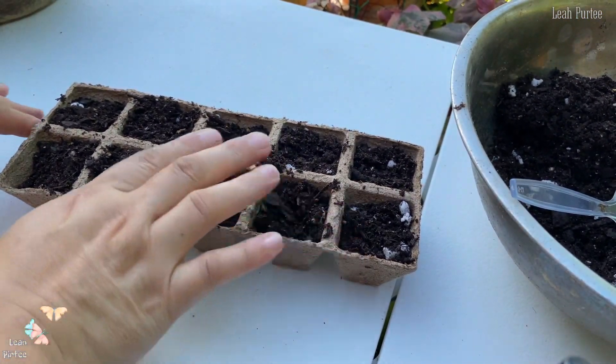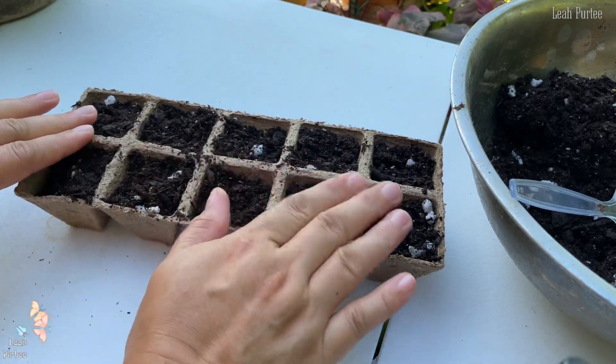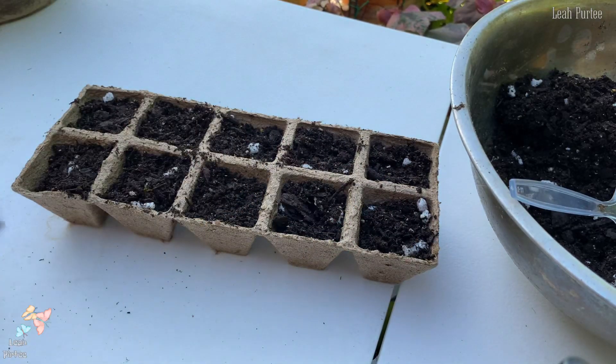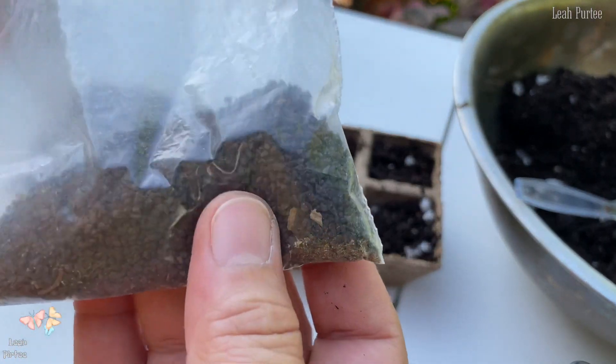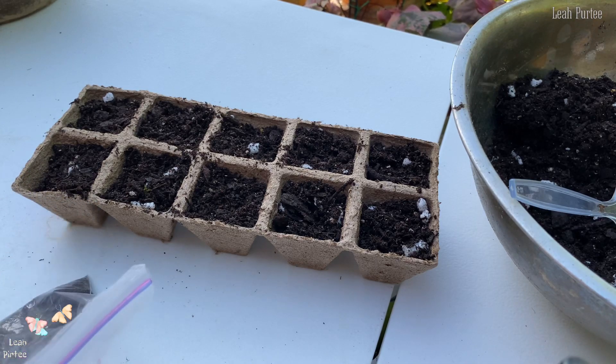I'm going to put at least some seeds in each cell. I'm not sure how many because, as you can see, these are very tiny seeds. Let's see how many I'm going to put in there.